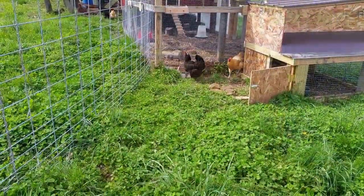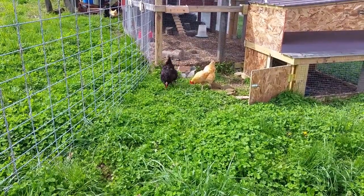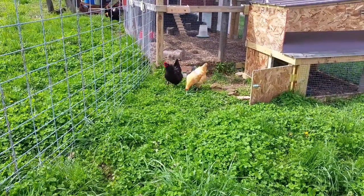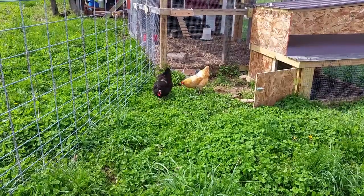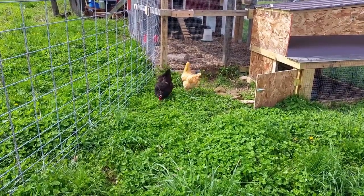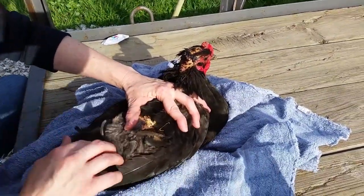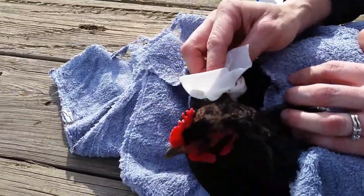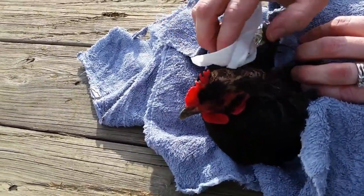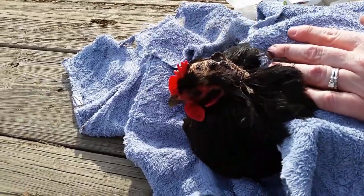For the longest time the buff — we call her Chicken Little — she was the one that got picked on all the time. Then for some reason this black Australorp got shoved down to the bottom of the pecking order. She was getting picked on hard by the rooster and wouldn't even want to come out of the coop to eat. He would just peck her in the head real hard, pin her down, and pull the feathers out of her head.